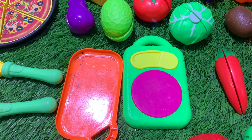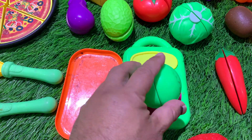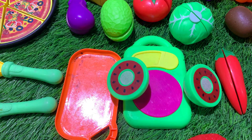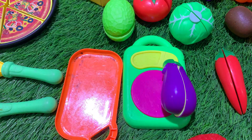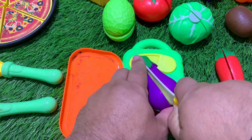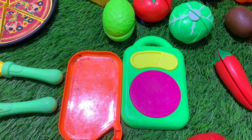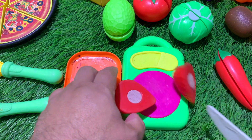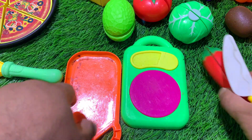So, let's get started. I'm going to go ahead and put it in a little bit.